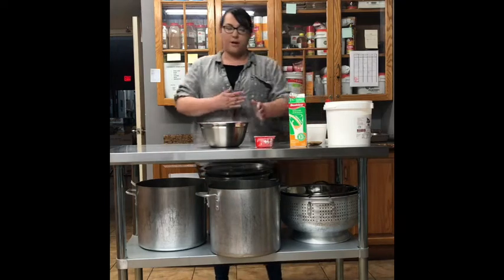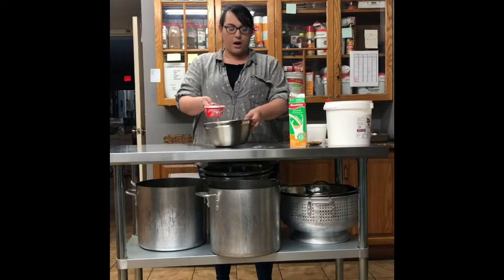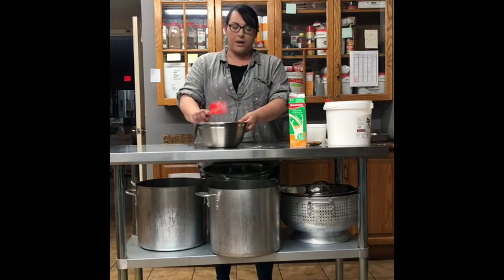So today I'm going to show you guys how to make some fry bread. It's pretty simple. We start with an even cup of flour. You can use one bowl for it — you don't have to separate the wet and dry ingredients, you can put your wet right in with your dry. So I'm going to put your one cup in.